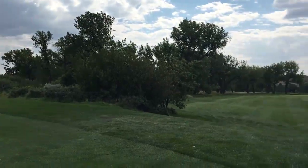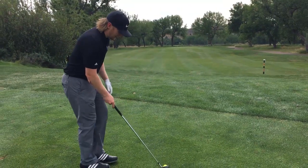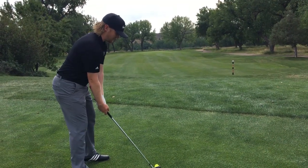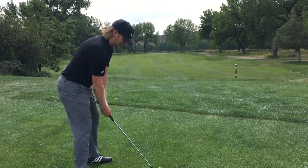Alright guys, so now we've hit our fairway. We're just going to try to make a nice controlled swing to hit the green. Our goal is to go for the center of the green with a middle flag — not trying to get too greedy. So we're going to go through the same routine: lining up that intermediate target with our clubface, shoulders squared up, feet together then spread apart, nice and relaxed, patient rhythm.